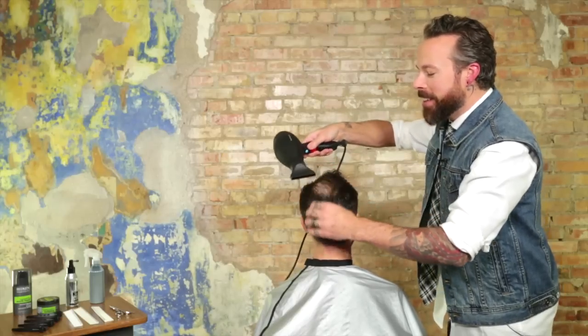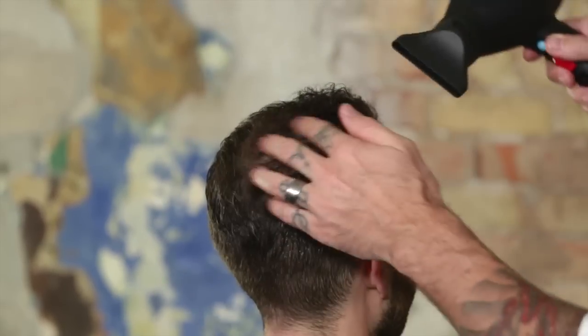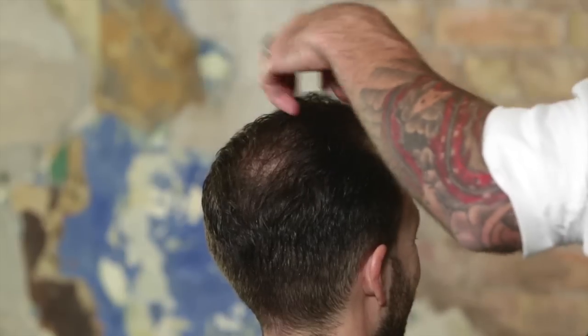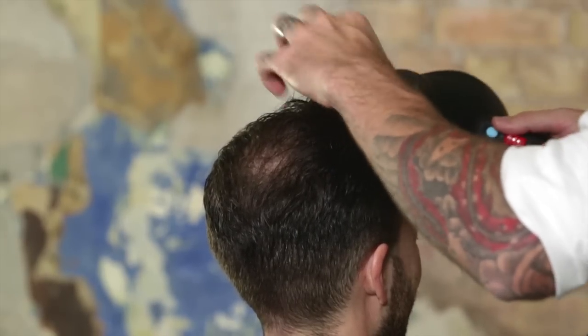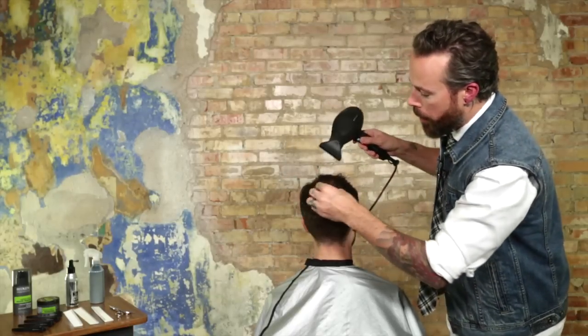Of course, you want to be gentle with your words so as not to bruise the ego, but ignoring it is not an option. And if you have a solution for them — such as product choice or a certain haircutting technique — you're going to be very thankful that you brought it up.